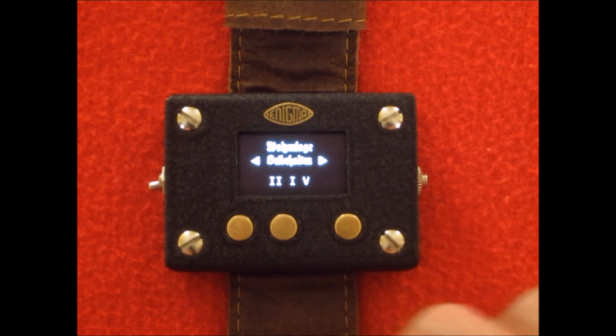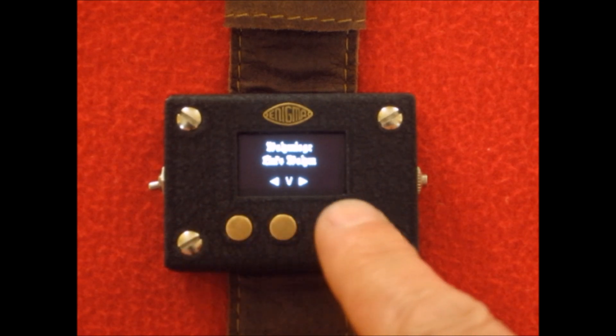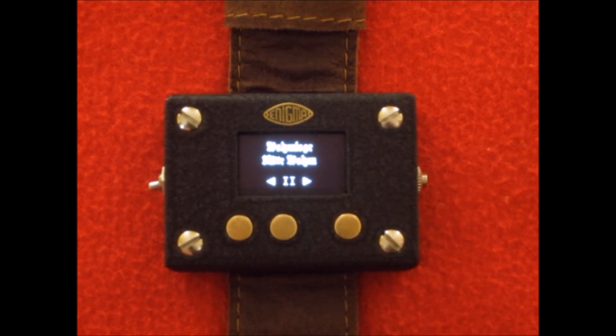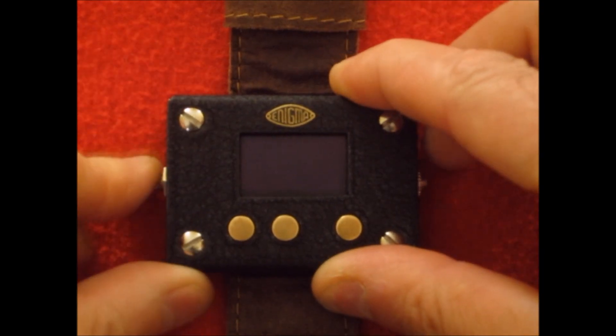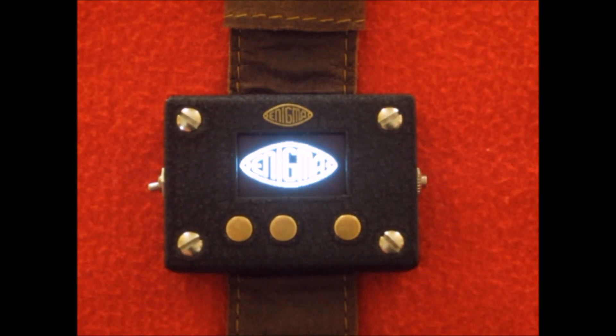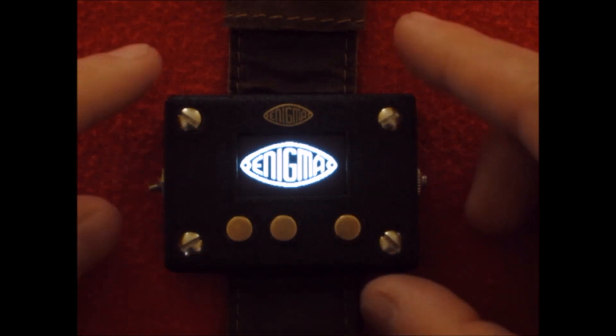And that's basically how the machine works. You can go and change things, reset things — if you need to reset all the way back to the beginning, you just turn it off and turn it back on again. But basically it functions exactly the same as a World War Two Enigma machine did. And that's that.